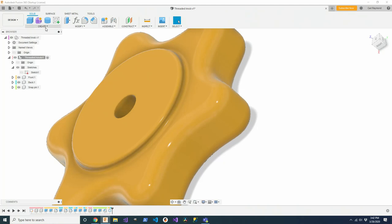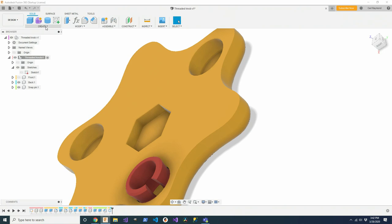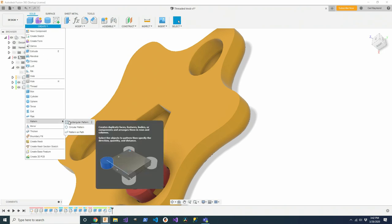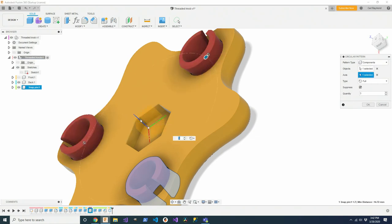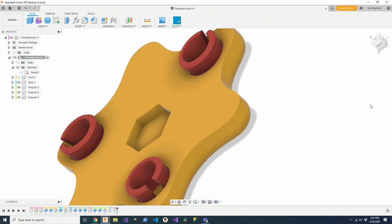Now I'm going to do another pattern operation to create the three snap pins as well. I'll turn off the front to see better and create a circular pattern of components. The component I want is my snap pin, the axis is the Z-axis, I've got my three — and there we go.